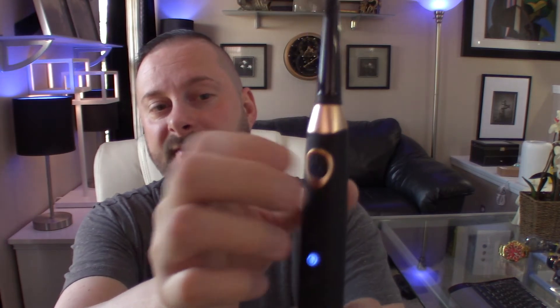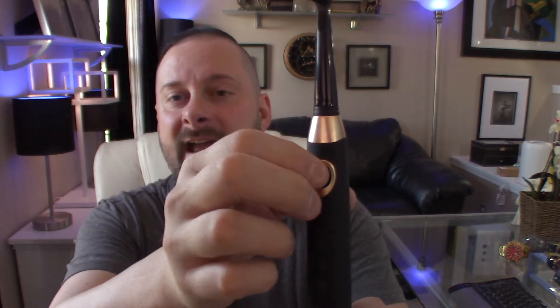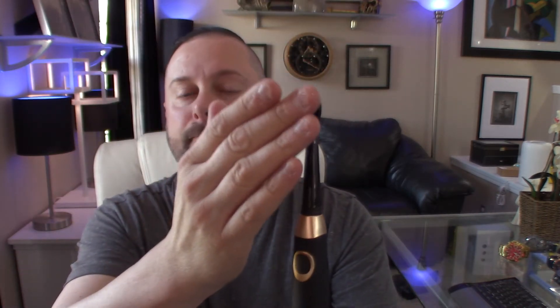What I also like about this brush is — guys, as men, we want things that are masculine, and there's not a lot of brushes out there that are black. Look at the color combination: black and gold. It's awesome. You have your power button — your first press turns it on, you have a status light showing you it is on. Second press puts it in a lower power mode if your gums are a little sensitive. And if you press it all the way down to the third function, you get kind of a sonic pulsing massage sensation.